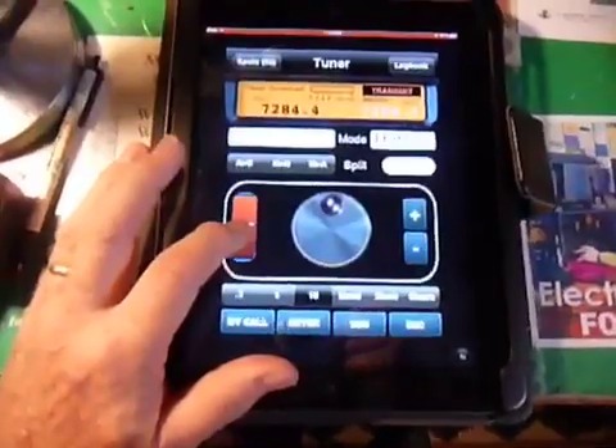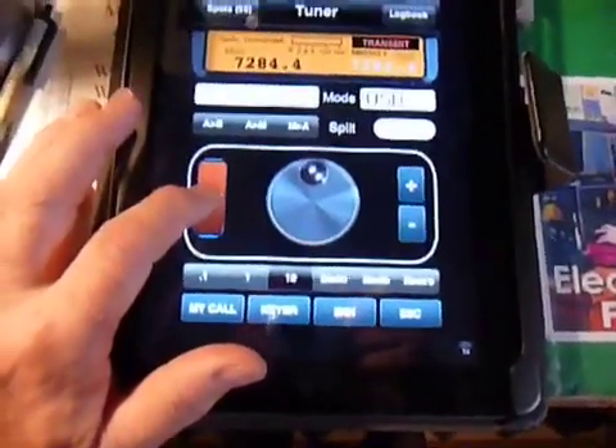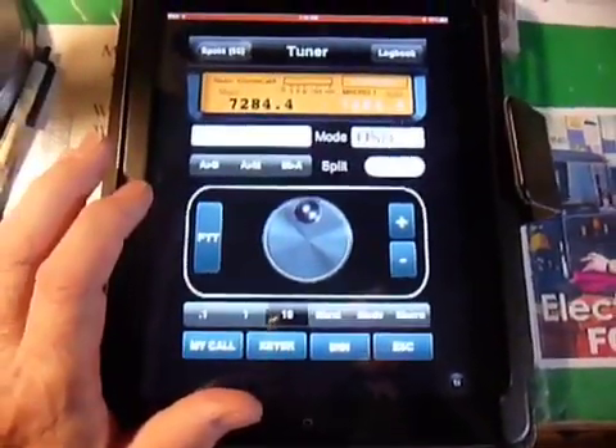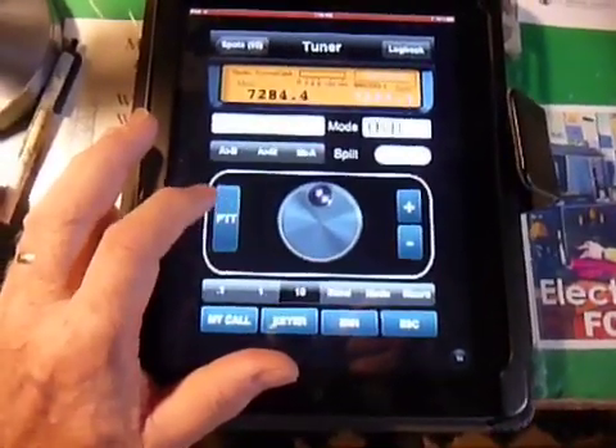Hello, QRL — is the frequency in use, please? This is Whiskey Bravo 3 Bravo India Quebec, WB3BIQ, listening. Nothing heard.